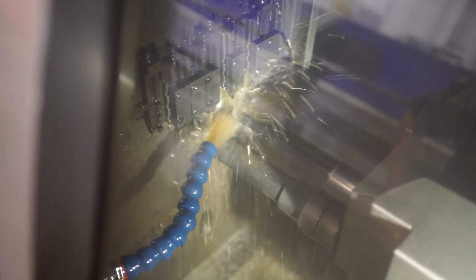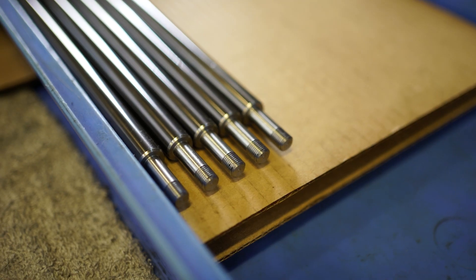We'll grab the raw material from the rack, load it into the bar feeder, and begin to turn the ends that we need for the ends of the shaft.